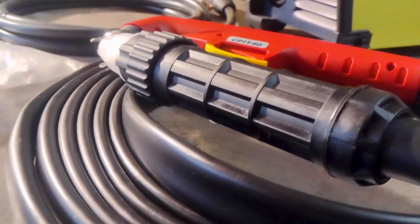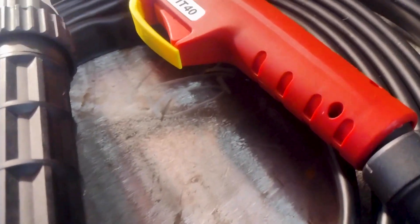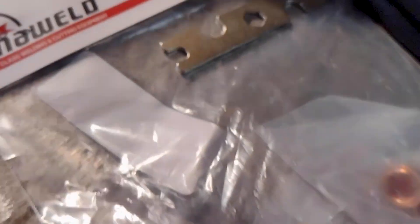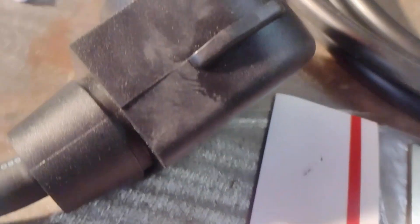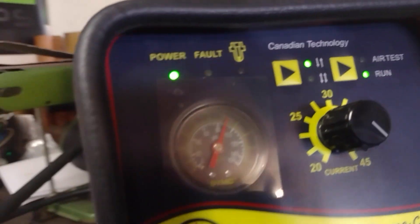This plasma cutter is going to come with everything that you need to start cutting at home right away. It's got your torch with a 20-foot long connection, a pack of consumables which are easily replaced and found anywhere in North America, an adapter for a 120 outlet, a very thorough owner's manual which you should definitely read right away, an airline with a quick connect, a ground clamp, a very nice travel case with room for everything that comes with it, and of course this very handsome machine.